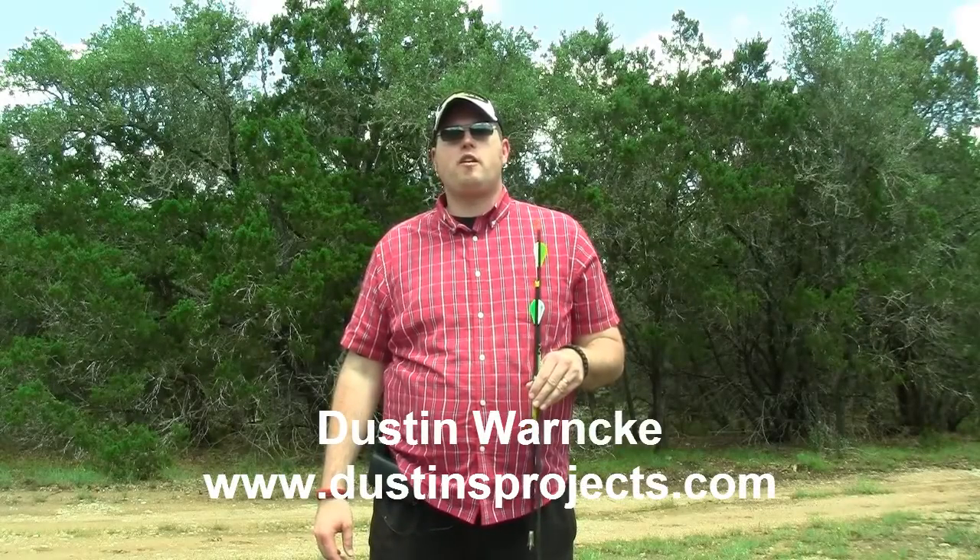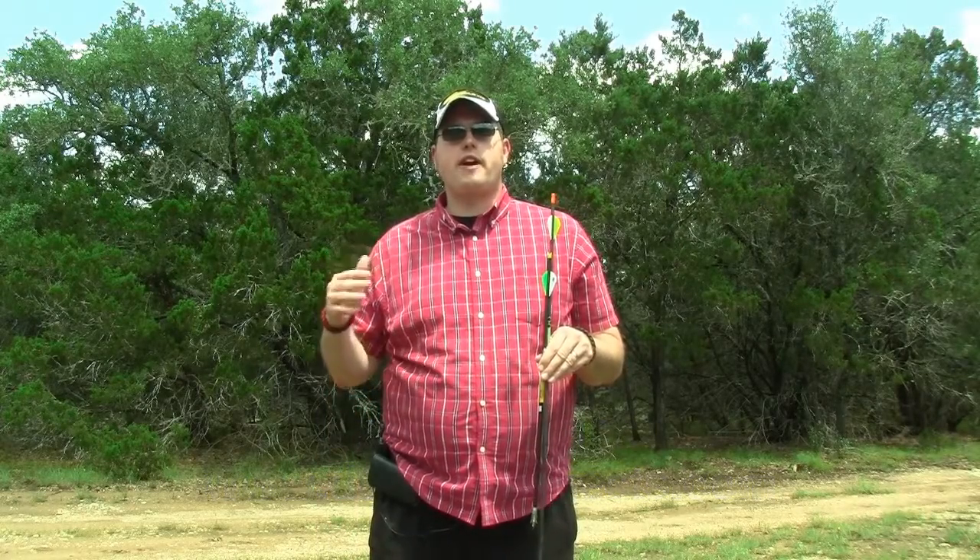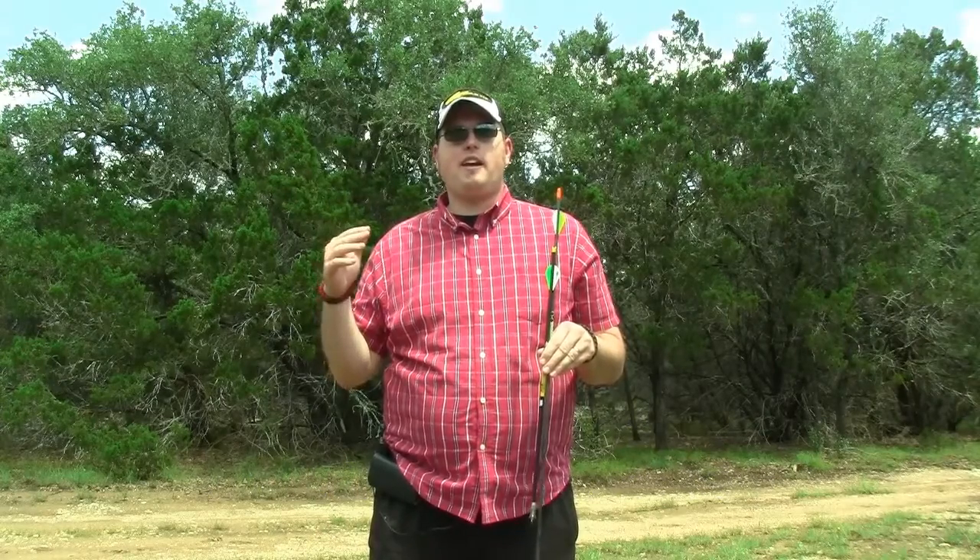Hi, I'm Dustin Warnke, here with a quick note about what equipment I use when I'm in the field hunting. I get the question a lot: what is your favorite arrow, and what is your favorite broadhead?